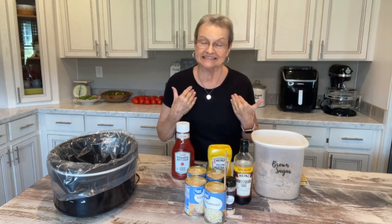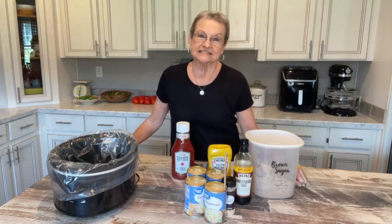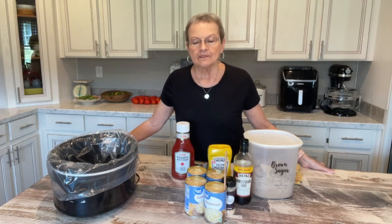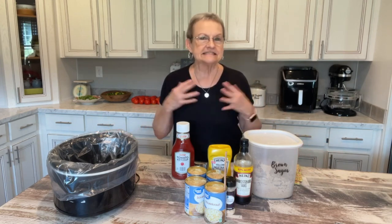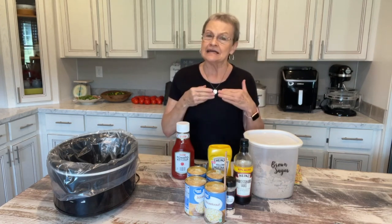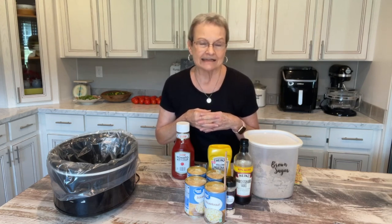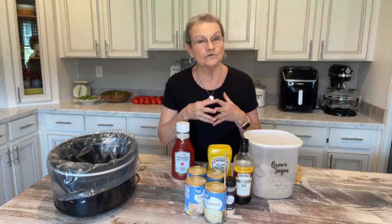I didn't know this, but Melissa, my sweet friend who works at the office for Miss Annie and me, celebrates any occasion that she can. If I go in, she may be celebrating Paris and she has cookies with the Eiffel Tower and things like that. She tells us there's a day coming up called Polka Dot Day — I can't wait to see what she does. But she let me know that today is National Hot Dog Day.